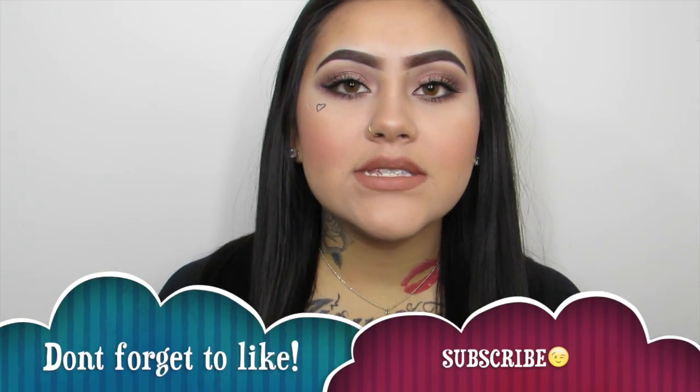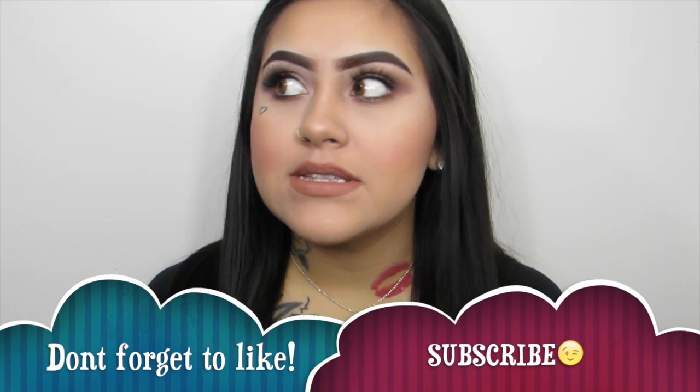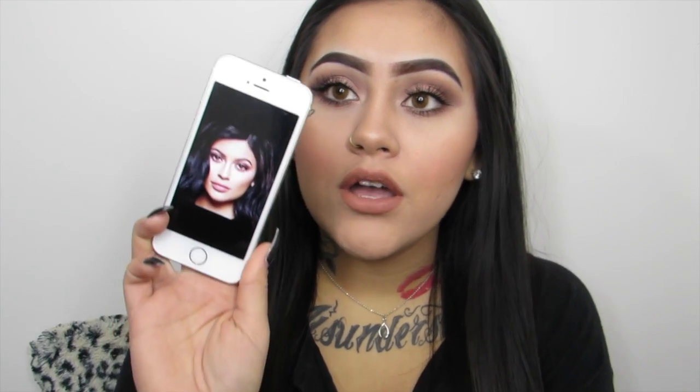Hi guys and welcome back to my channel. I am Janessa Antian and today's tutorial is going to be on this look that I have on right now. This is a Kylie inspired look. I came across this look on Pinterest — I am obsessed with Pinterest. I'm always looking on there for new makeup looks and I came across this Kylie Jenner makeup look.